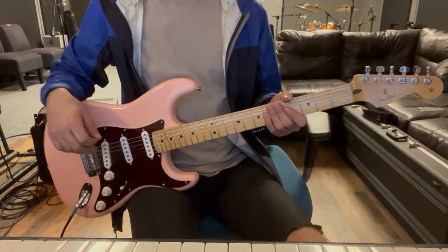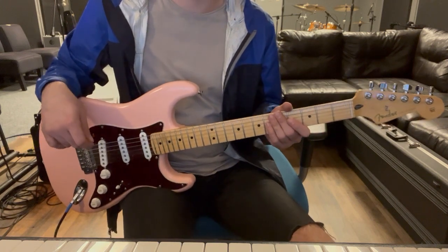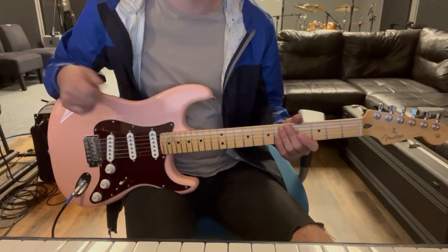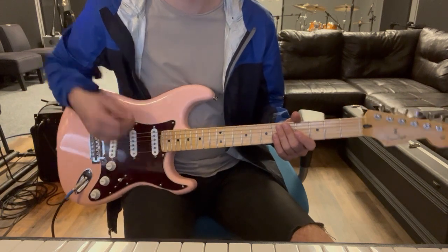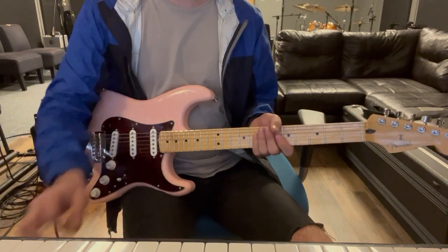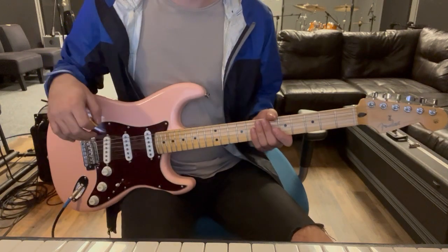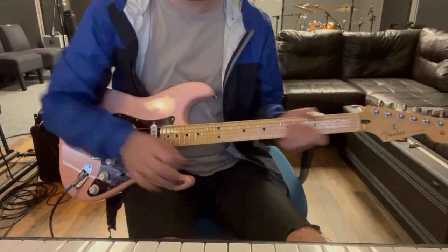We're gonna look at guitar two for 'Fit to Be Square' - this is the more clean stuff. We'll kick on some drive at the pre-chorus but for the most part this is all clean. In the key of E, I'll play through the main riff part and then break it down.